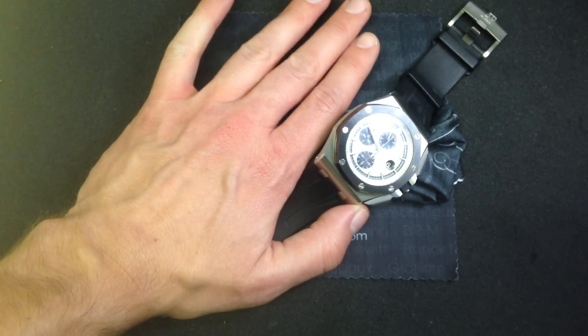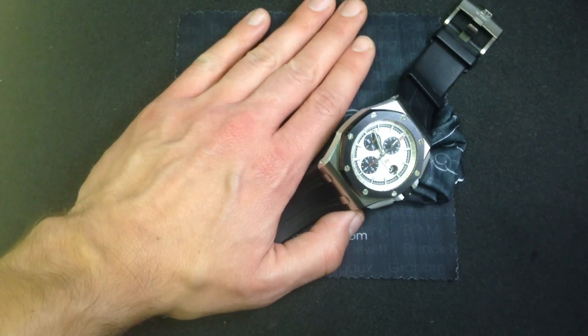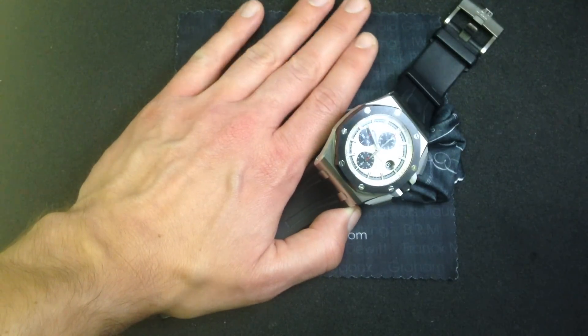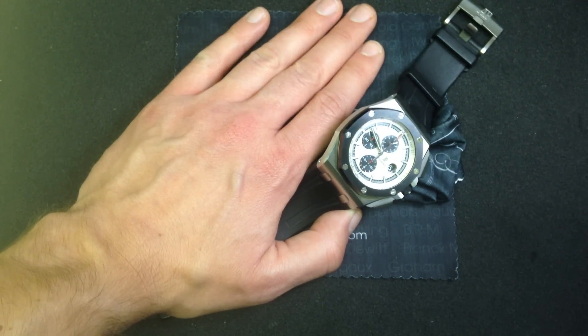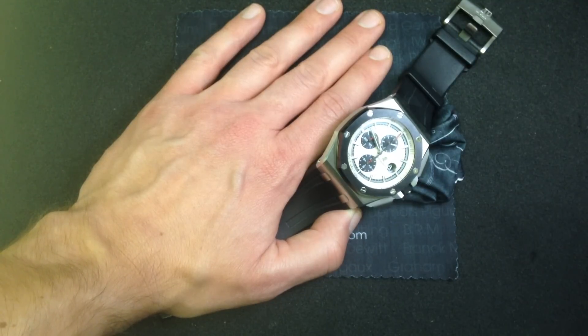The 44mm case is something that first appeared in 2004 with the Audemars Piguet Royal Oak Offshore Juan Pablo Montoya Limited Edition. That famous watch was actually designed in conjunction with Audemars Piguet's subsidiary Richard Mille, and was a ground-breaker in a lot of ways.